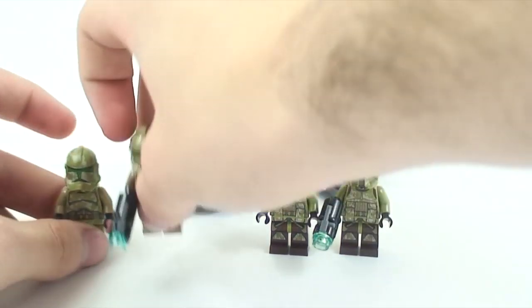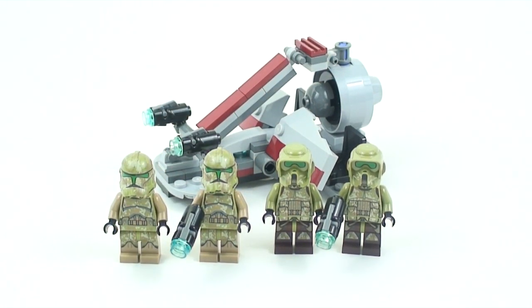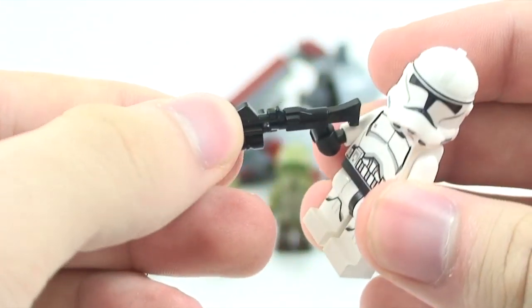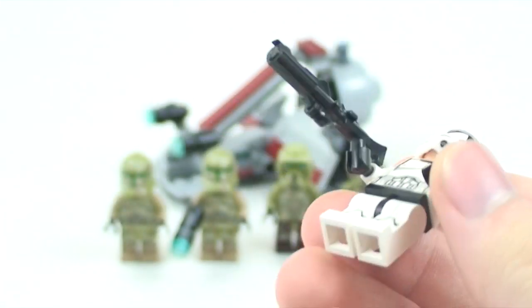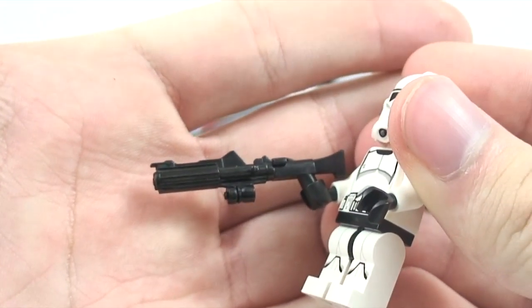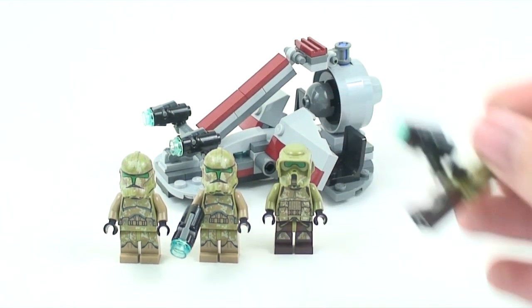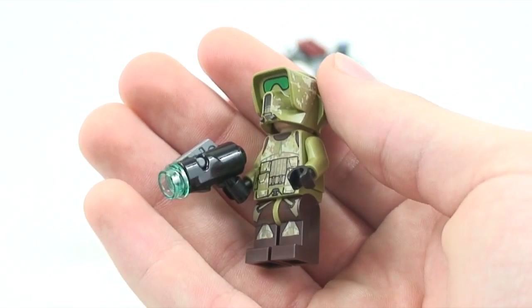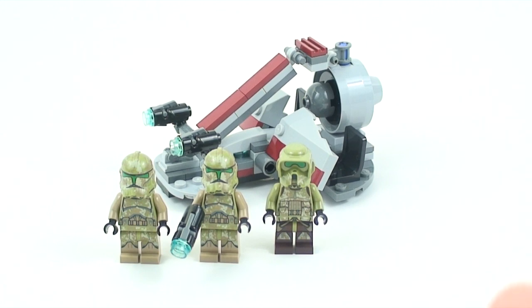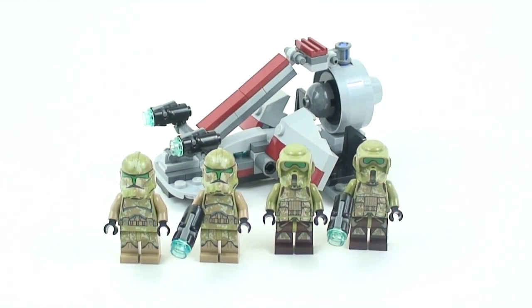I know a lot of you are unhappy with these new blasters because they don't look accurate. Here is an accurate blaster — a clone army custom third-party weapon you can buy on the My Mini Figs for You site for a dollar. LEGO is never going to make something this detailed because they don't really want to support realistic-looking guns, even in Star Wars sets. They wanted playability in a battle pack, and these new blasters are only being used in the battle packs, not the main sets.